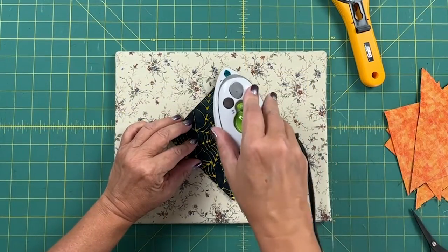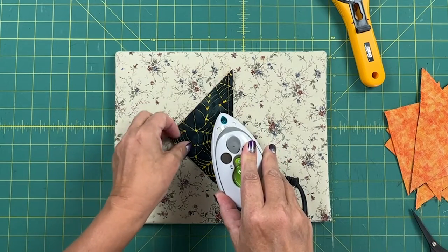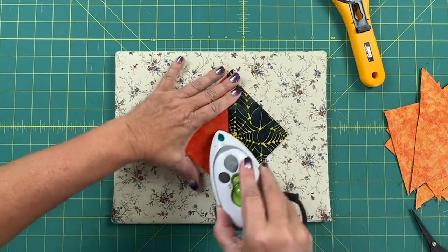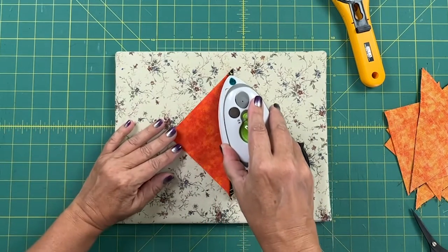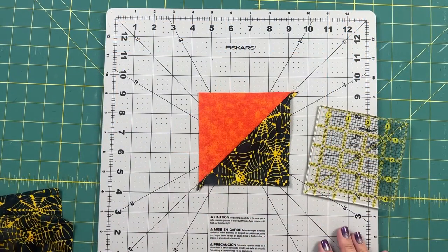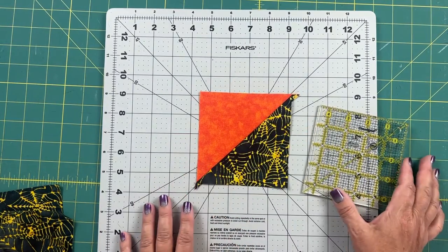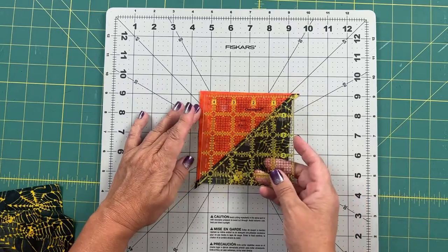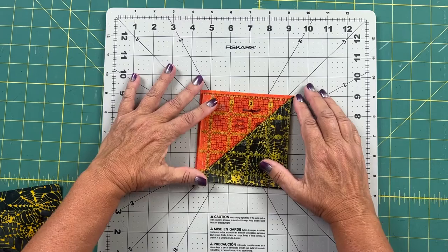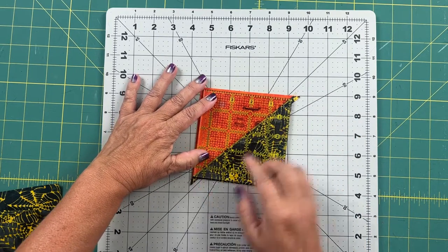Now I'm going to press open my little triangles, which are going to be squares. I'm pressing on the pattern side, then opening it up and pressing again — pressing all the seams towards the pattern side. Now I'll trim each block to four and a half inch square. I'm using my four and a half inch square ruler and a rotating cutting mat. I place the diagonal line on the ruler directly over the diagonal seam line on my block, then just trim around the edges, turning the mat when I need to.